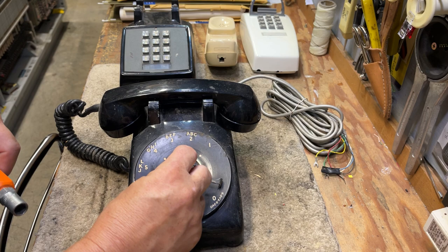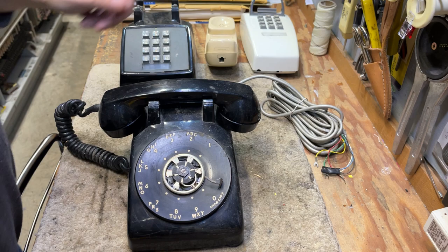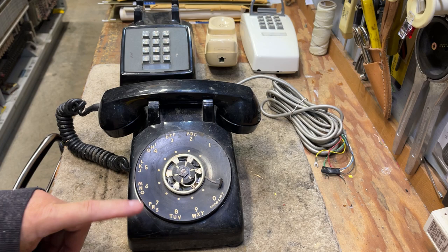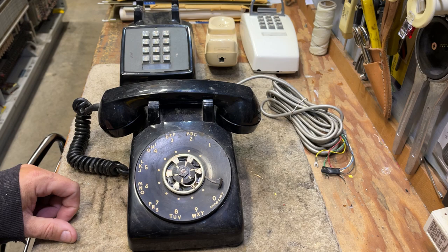If I wanted to replace the black number ring, I would remove the finger stop, and there are three screws to hold the number ring on. This telephone is what I refer to as a BTH — and that's not the best thing happening. This telephone is really beat up. I'll be junking the receiver plastics and the housing, most likely the number ring, and I'll be putting new plastics on. The handset cord will be given a bath — put in a cloth bag and run through the washing machine.